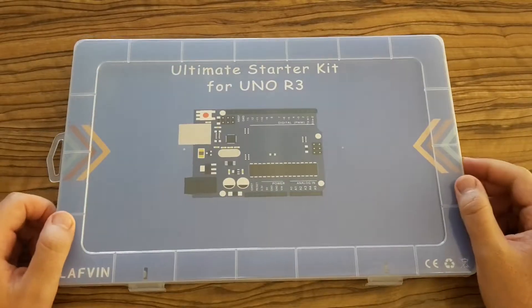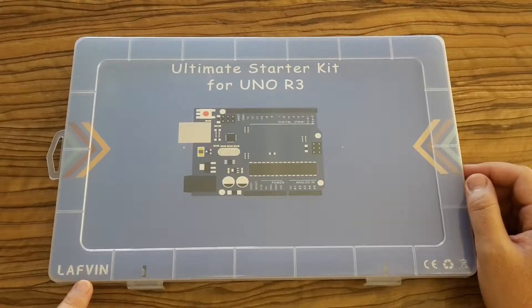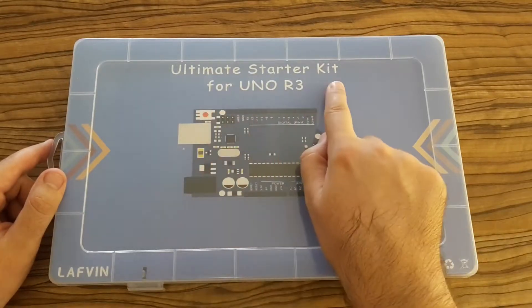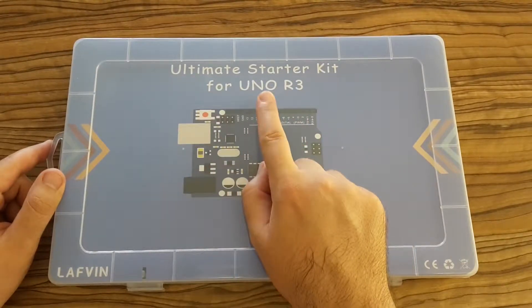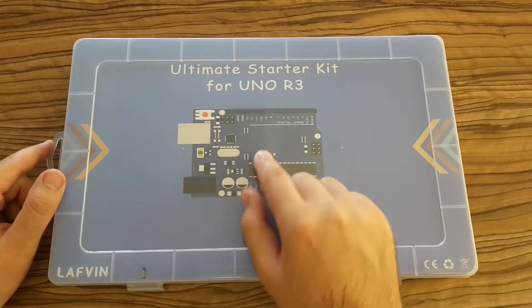And here it is. It was delivered in such a nice box. It's made by Laffen — I hope I pronounced that correctly. It's the ultimate starter kit for Arduino Uno R3 prototyping board. It's the biggest I found on that site on AliExpress.